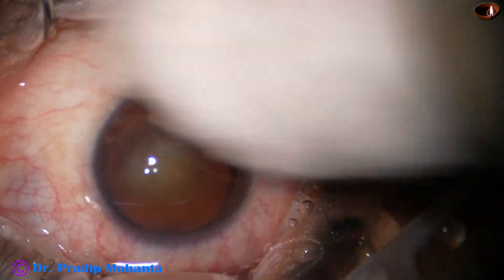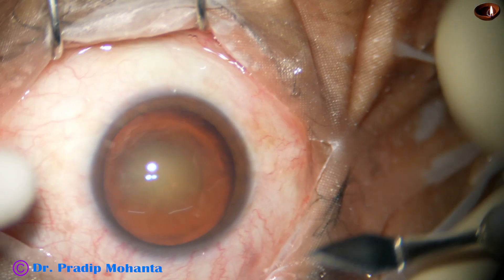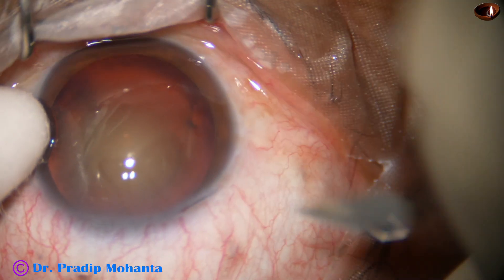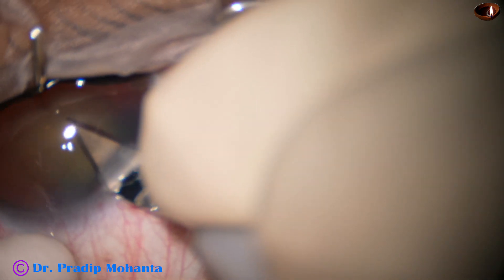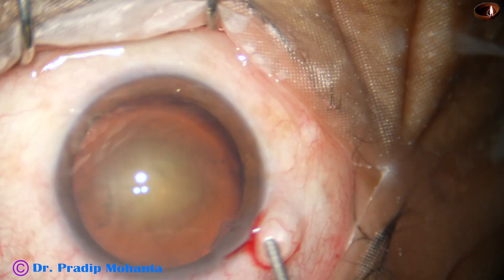The ocular surface is thoroughly irrigated with BSS. Now the main incision. You can make the sideport first if you want. I usually make the main incision first, and I always include some capillaries in the wound.